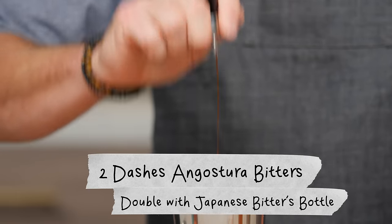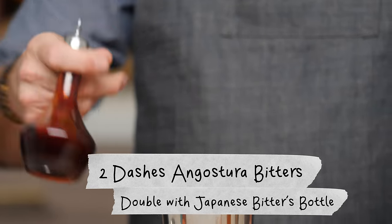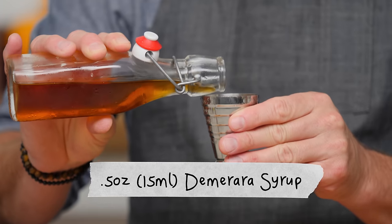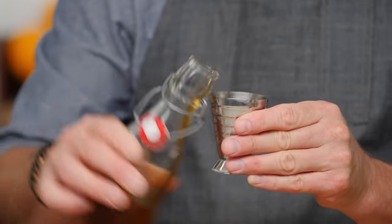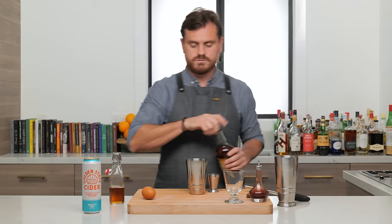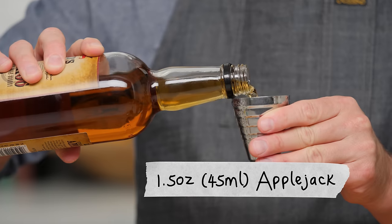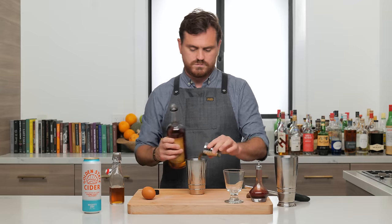First thing we're going to do is just a couple of dashes of Angostura bitters. We're going to do half an ounce of Demerara syrup, an ounce and a half of Applejack or Calvados. This is a completely adapted version of the drink — the original version is not quite this way. And then we're going to use this whole egg.